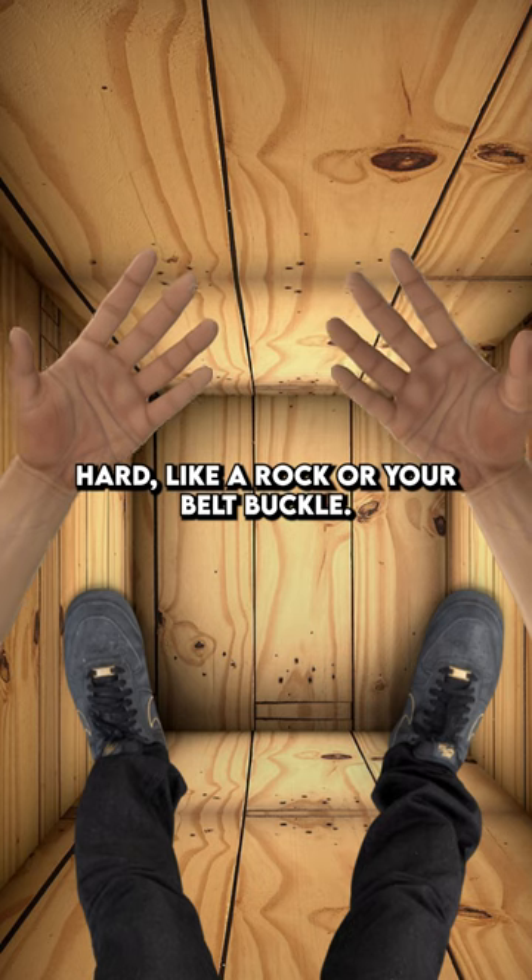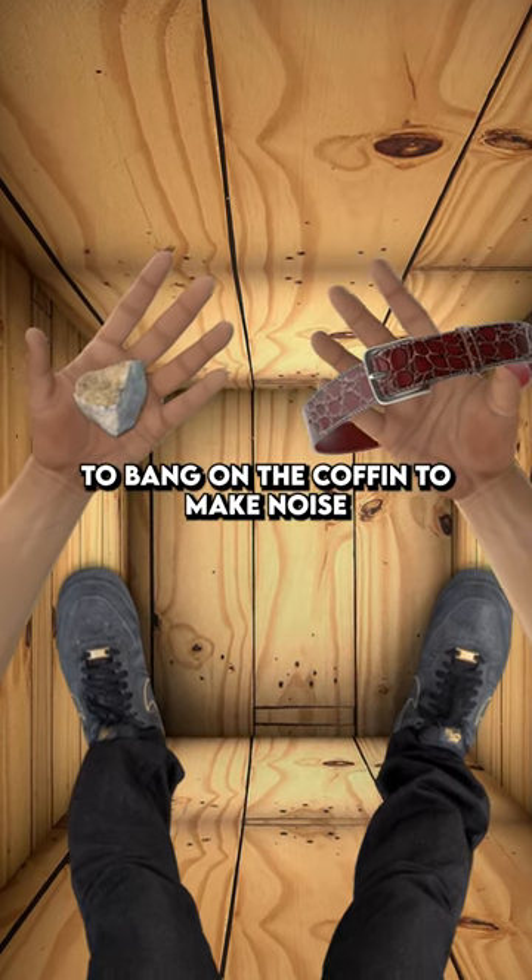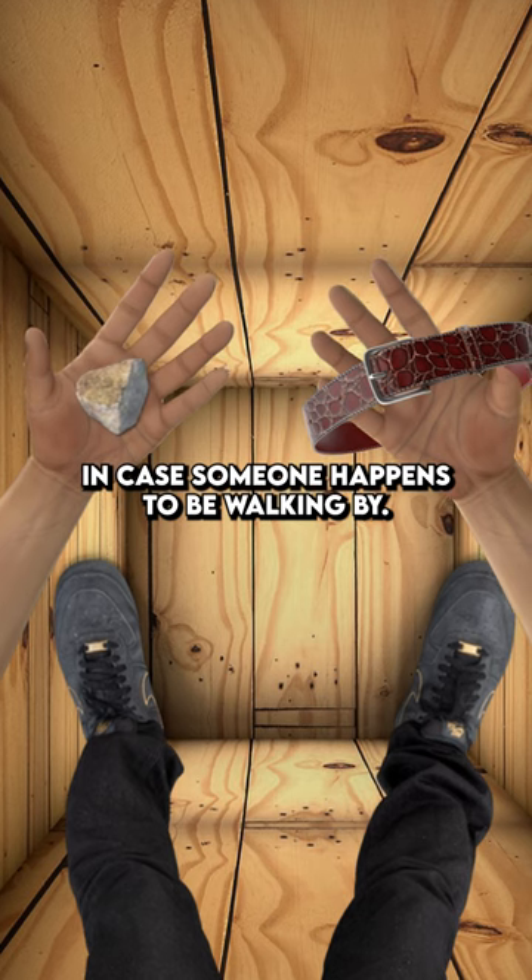Next, you need to find something hard, like a rock or your belt buckle. You can use this to bang on the coffin to make noise in case someone happens to be walking by.